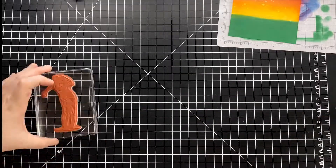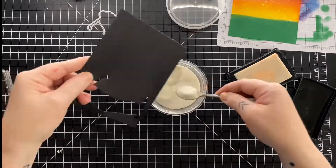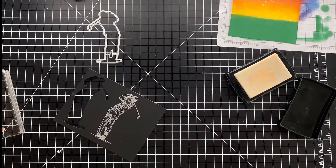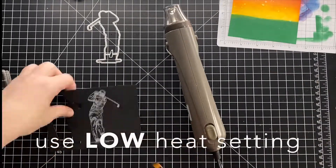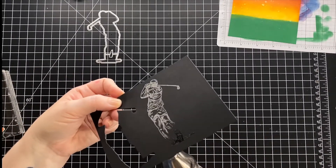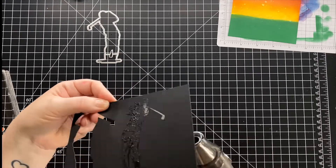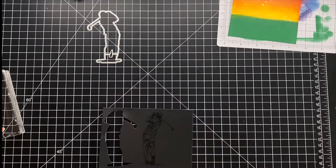Now we'll just set this aside to dry and stamp and emboss the golfer. I've found recently that if I preheat my heat tool on the highest setting and then switch it to the low setting when I go to emboss, I get a lot less warping. I want to set this aside to cool before I die cut it, so I just do a quick 10-second tidy.